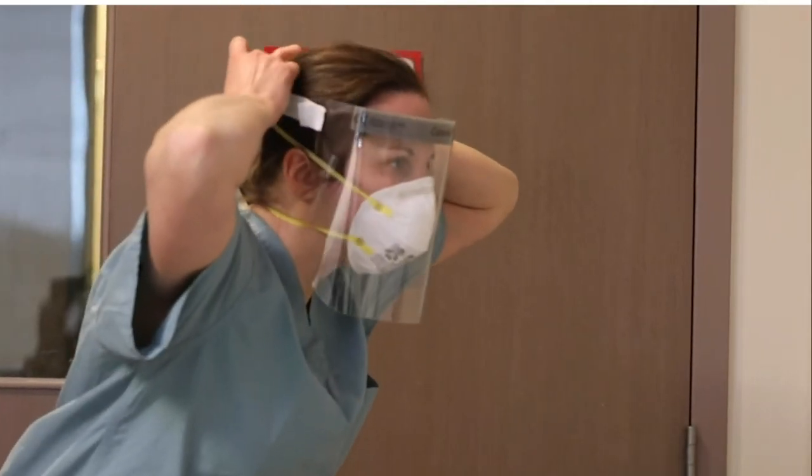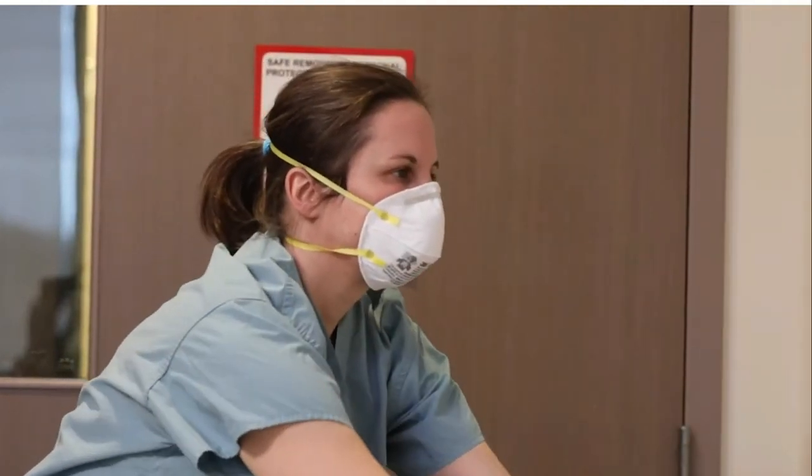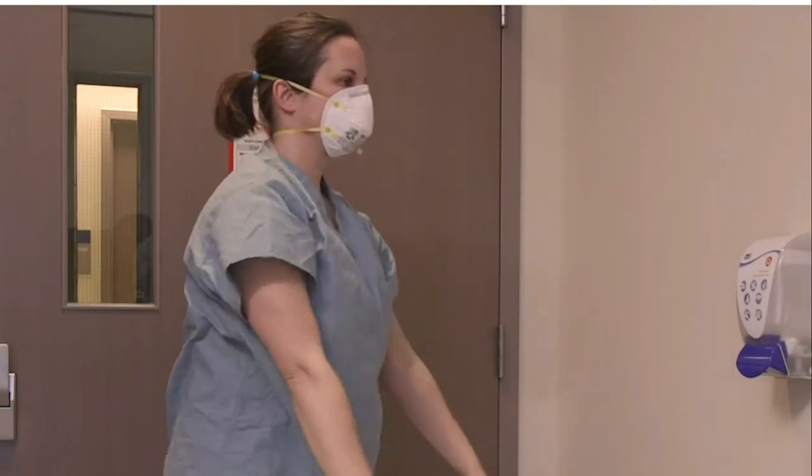Remove the face shield by grabbing the strap at the back of your head. Slowly remove it down and away from your face using the sniff position. Do exactly the same if you've got goggles. If it's airborne, you should have goggles; face shields are for droplet. Bend forward, eyes forward, chin out. Use the same technique for goggles. Dispose of the face shield into the garbage.